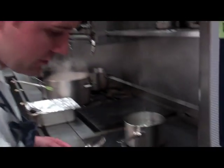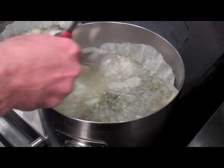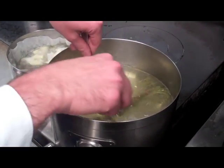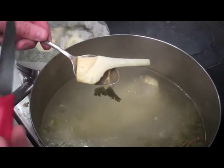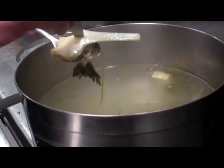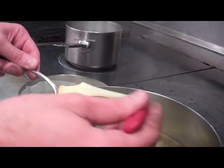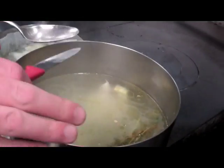We're going to check the artichokes for doneness. You can see they're simmering very gently with the parchment lid on top, keeping them nicely submerged. Look how beautiful and white they are — just insert the tip of a paring knife at the thickest part, and there should be very little resistance. These are very nicely cooked. You can see they've got a beautiful blonde appearance with no oxidation. We'll allow these to cool in the cooking liquid.